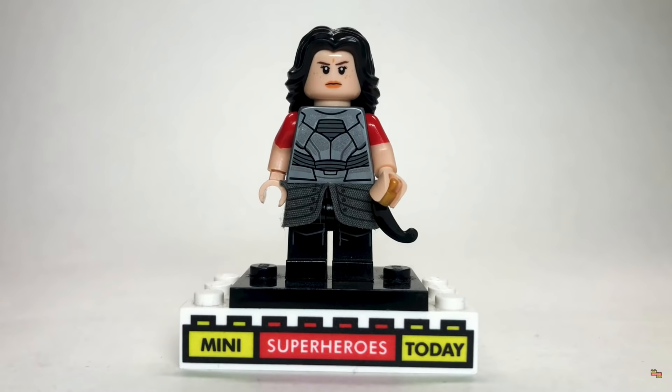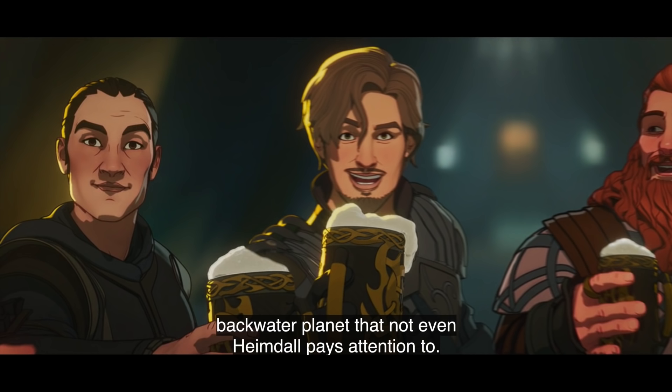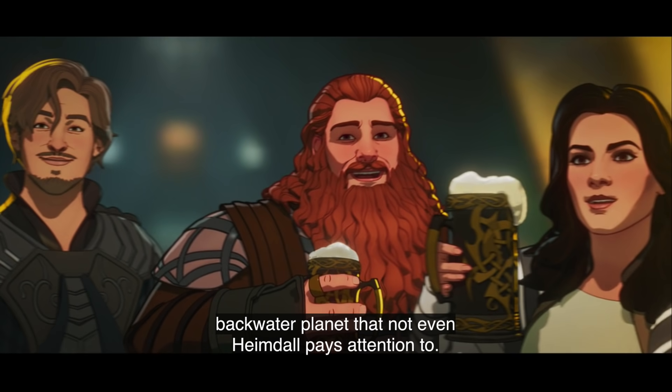Up next we have Lady Sif and the Warriors 3. This is a still image from my Loki series showcase — honestly, I put these videos together inside of 24 hours every time a What If episode comes out and I just don't have the time to put together these customs the way I think they need to be made. Hopefully I can get around to doing a Warriors 3 video someday. I'd rather give you a great custom than fake it, so we'll save that for another day.